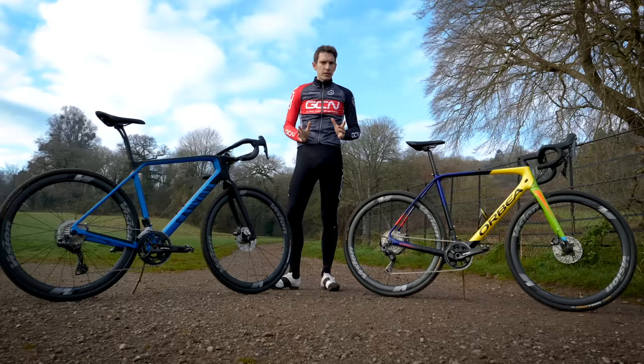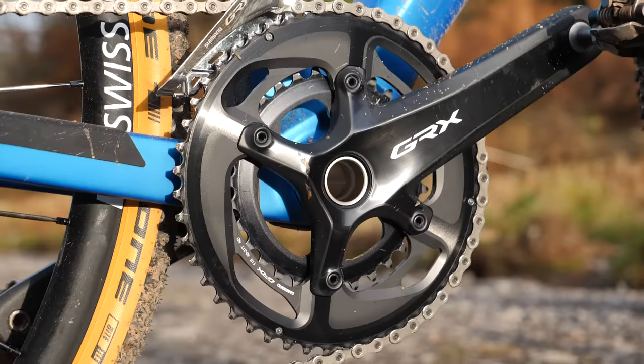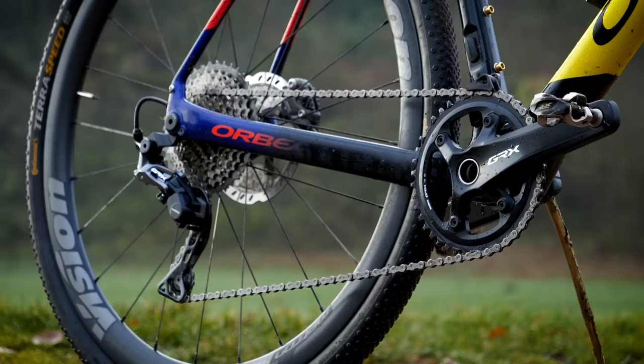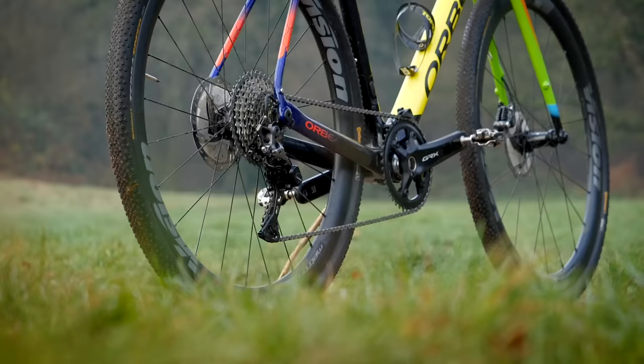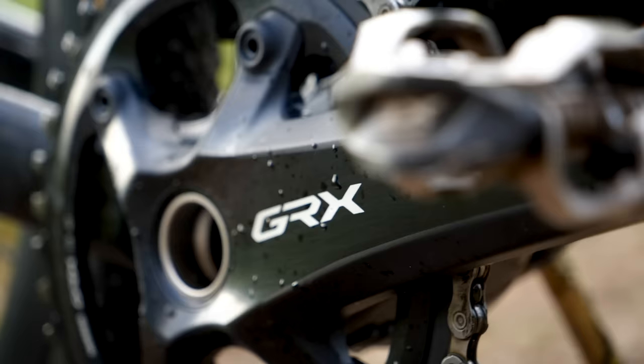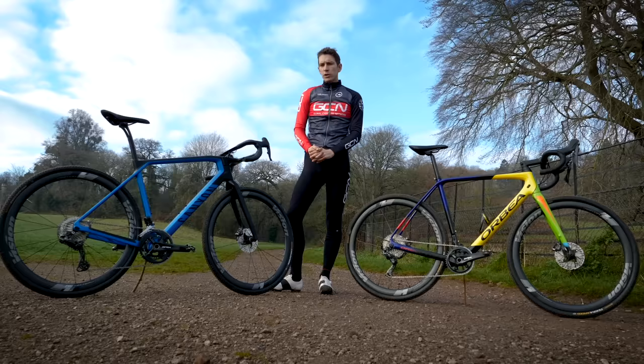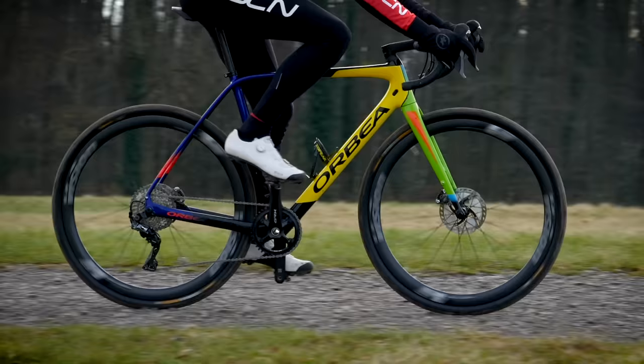If you're buying a gravel bike, one choice you're likely to be faced with is whether or not you go for a double chainring or a single chainring option — either two-by or one-by. Given that Shimano have just launched their first ever one-by drop bar specific option as part of their new GRX range, we thought it was high time to clarify the relative advantages of each system and work out which one might be better suited for the type of riding you want to do.